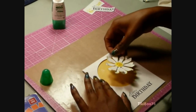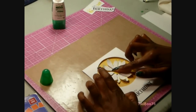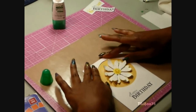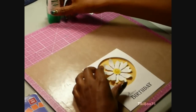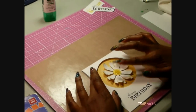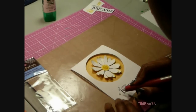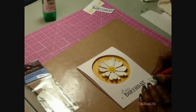I'm going to eyeball it for the center of the card and press down to get it set. When you're using the Multi-Glue, you have a little bit of time to play with your card before the glue sets. I have some white pearls from Recollections — the smallest size — and I'm just going to put a pearl on each side of the word Birthday.